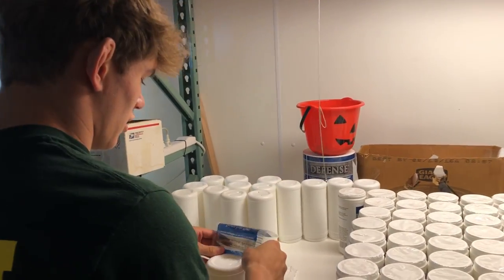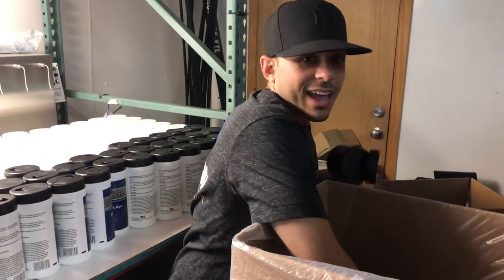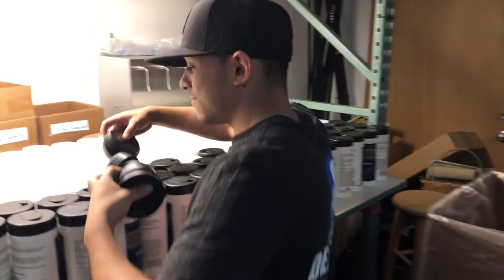Sam, what are you doing? Tell me what you're doing. Putting these sleeves. You're label man, you're the label sleeve. You're capping? I'm capping. You're capping. I'm capping it all. How many caps a day? What would you say?